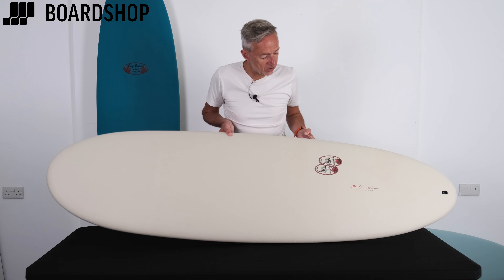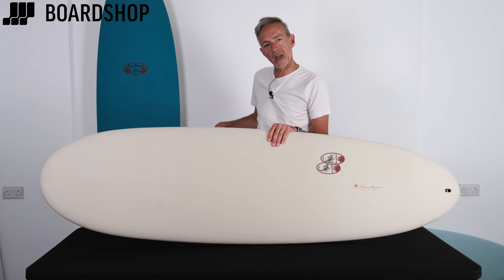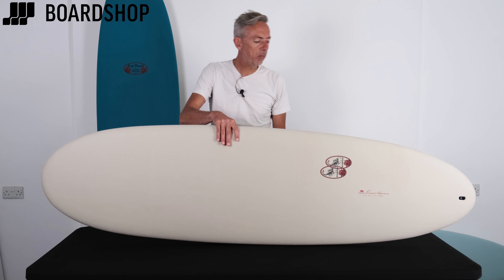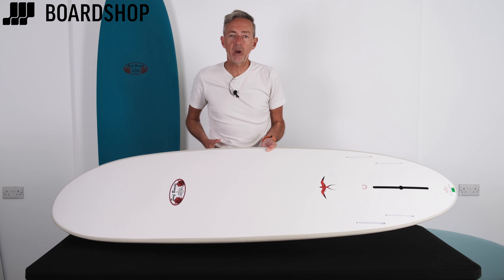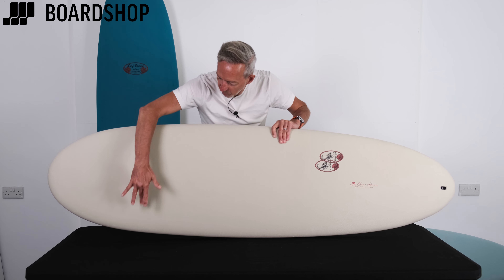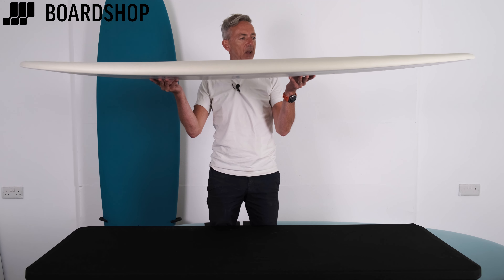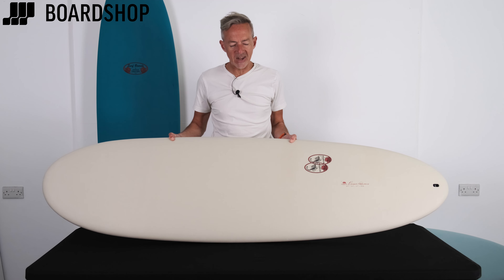So there are three models in the range: the Scorpion, the Egg, and the In the Pink, which is on the floor because it's too big — I'll pick it up in a minute. But let's talk you through this first. So the Scorpion, a well-established Tachyama board, comes as a four plus one, so millions of fin options there, and it is a wave-catching monster. You can see the width across the front of the board here, flattish rocker, double concave through the fins to loosen up a little bit, but this thing will catch waves in any conditions.